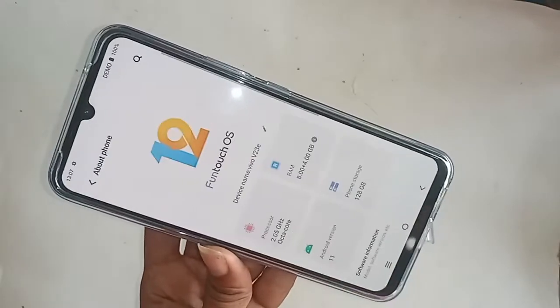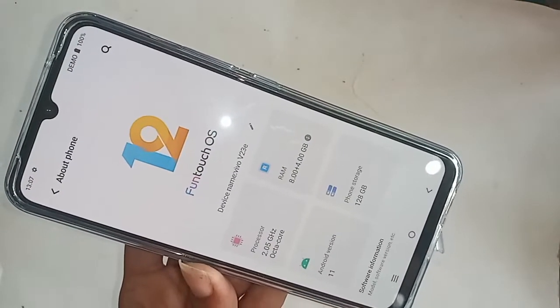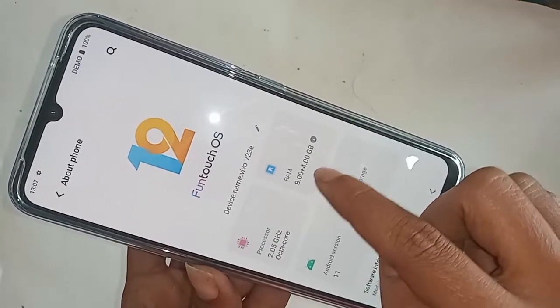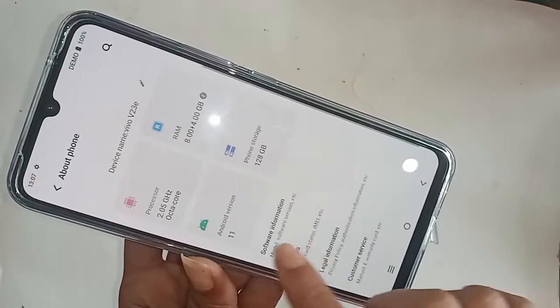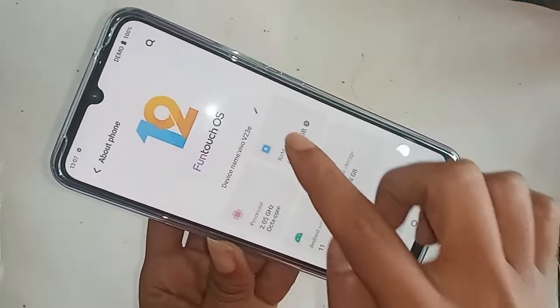Just go to About Phone and you can see your phone's full information: processor 2.05 GHz, RAM 8 plus 4 GB, and phone storage 128 GB. Go to About Phone to check your RAM and phone storage.